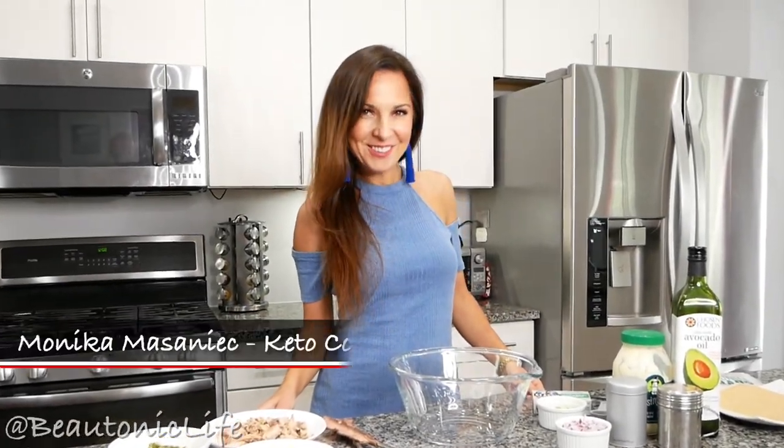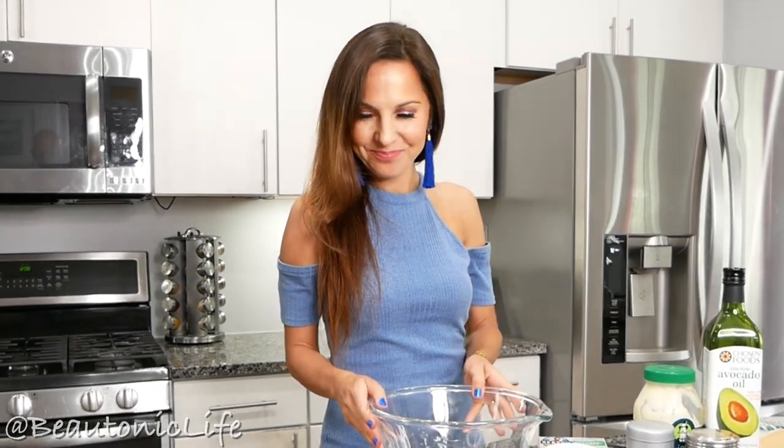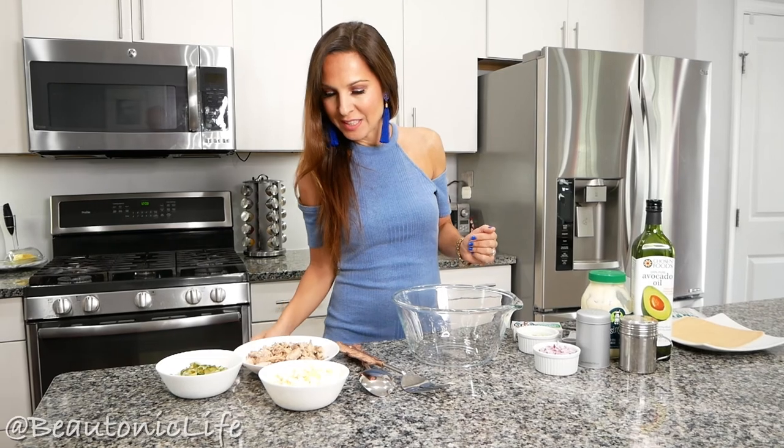Welcome to Bitonic Live! Today I am going to show you how to make a fresh and wildly delicious keto mackerel salad. This recipe is super easy to make, so let's get started. All my ingredients are already prepped.